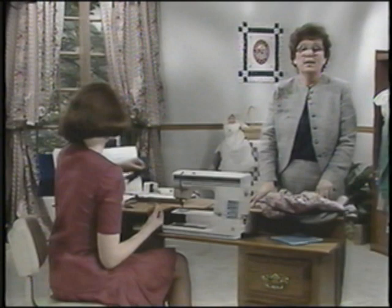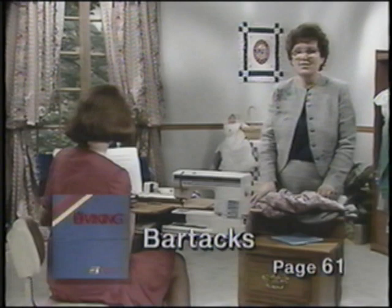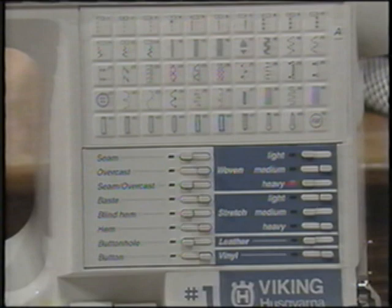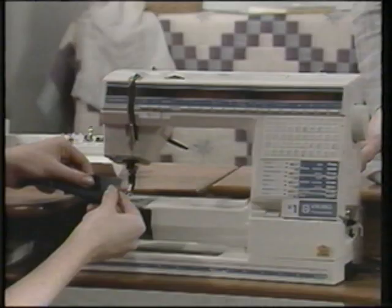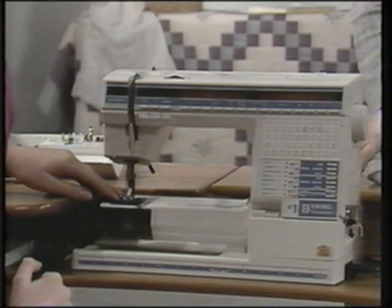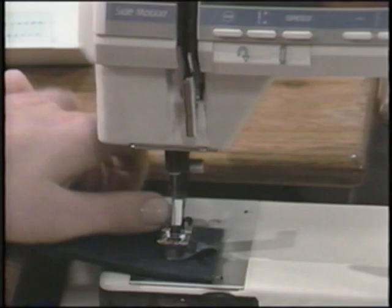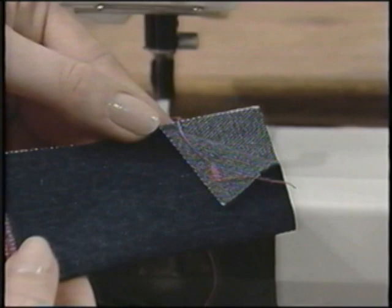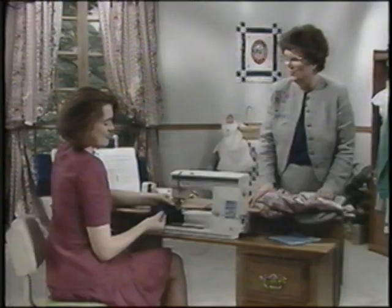Bar tacks are programmed on your Viking — it's the A37 stitch. Use the same technique fabric and touch A37. You may want to sew several bar tack samples. Simply start sewing and your Viking will stitch a bar tack perfectly. Use this to secure elastic ends, drapery pleats, belt loops, pocket corners — all those things just like ready-made.